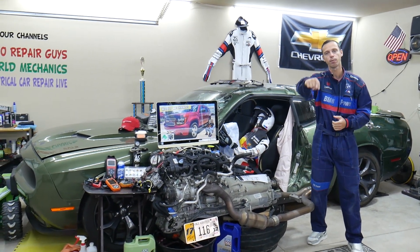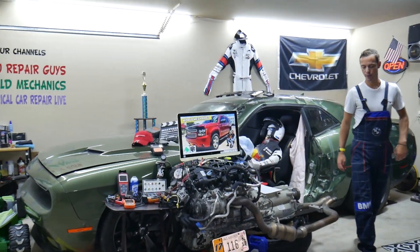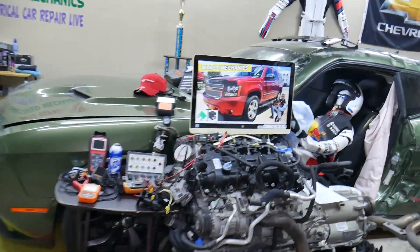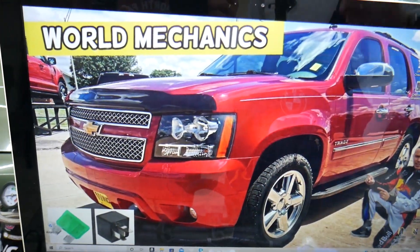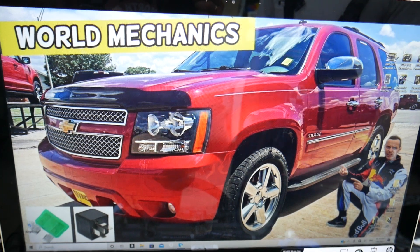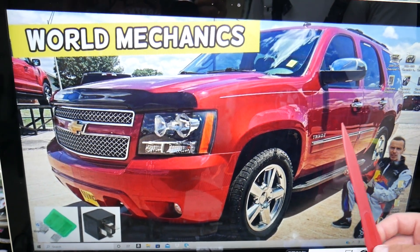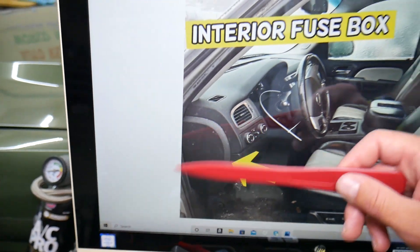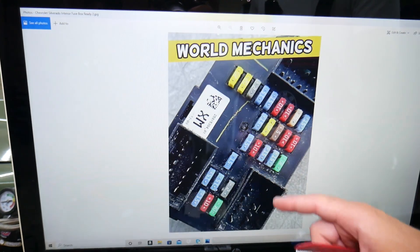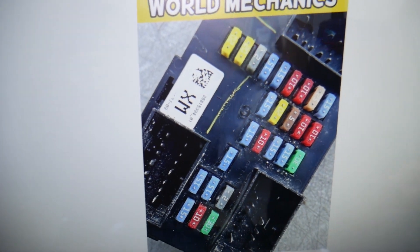Now, the rear climate control fuse — here's where you can expect to find it, demonstrated on that generation Chevy Tahoe. You have three different fuse boxes in that SUV, and today we're working in just one that's easy to get to. It's on the driver's side — open the door, come to the side of the dash, and you will see a cover. Pop that cover open and remove it; behind it you will find a fuse box with a layout like this one here.